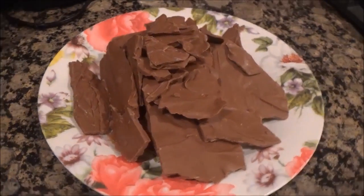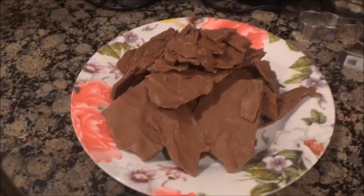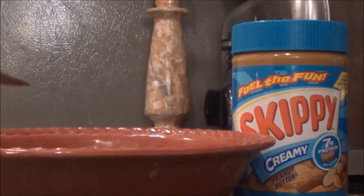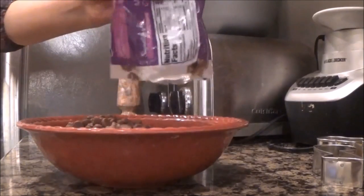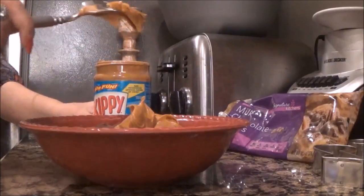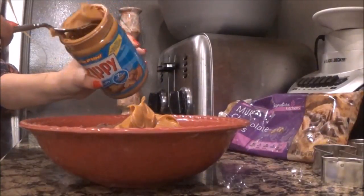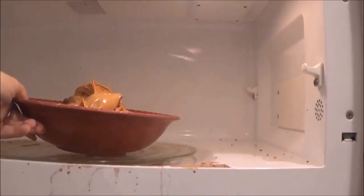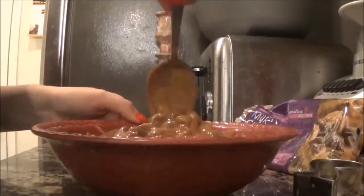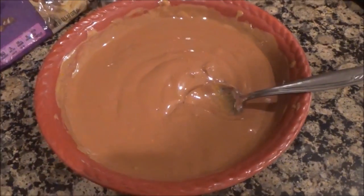Now let's get into the recipes. First, we will be making delicious chocolate peanut butter bark. This is actually really easy to make. You'll need milk chocolate chips or morsels, peanut butter, a microwave-safe bowl, a spoon, a tray, and plastic wrap. First, empty the whole bag of milk chocolate chips into the bowl, then put around an equal amount of peanut butter on top. Put the bowl in the microwave for a minute, and once they're all melted, mix the two until fully combined.